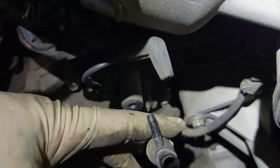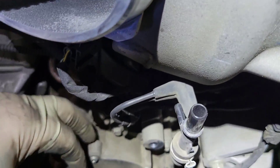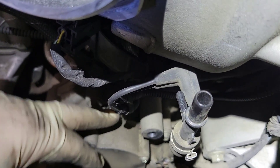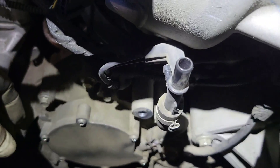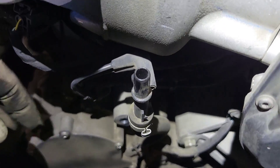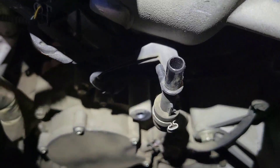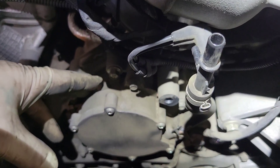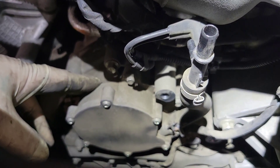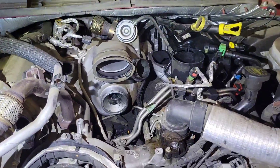Next, take this nipple off right here and get this vacuum pump off — it's got four 8mm bolts around the perimeter. Use an air nozzle and blow this out real good because it's going to be dusty. Once it's off, we're able to access the gear that drives the high pressure pump.